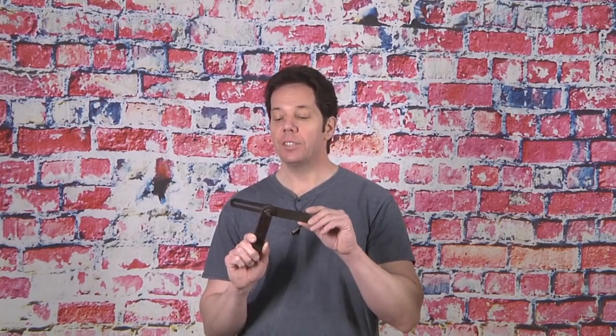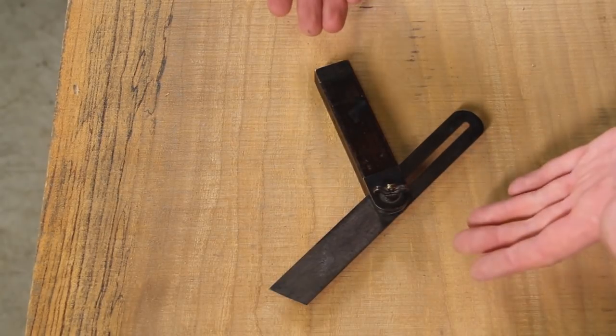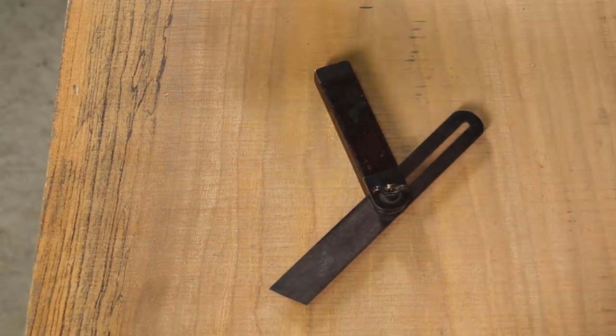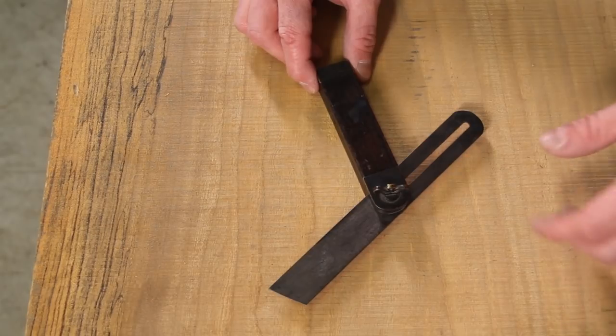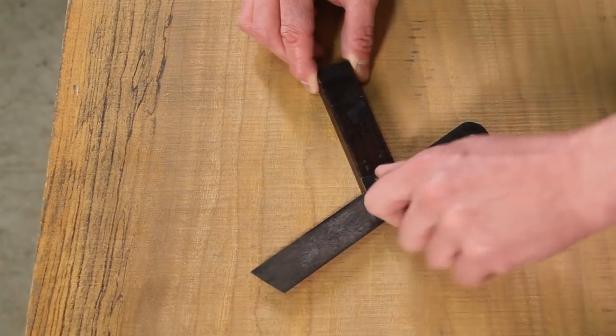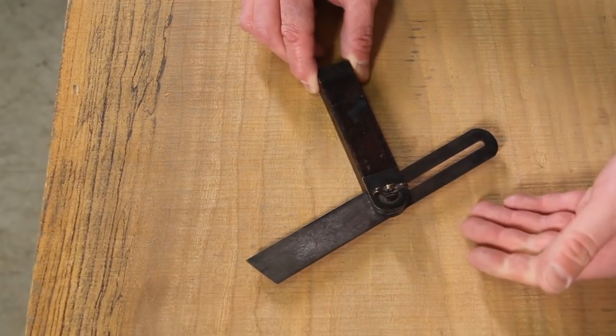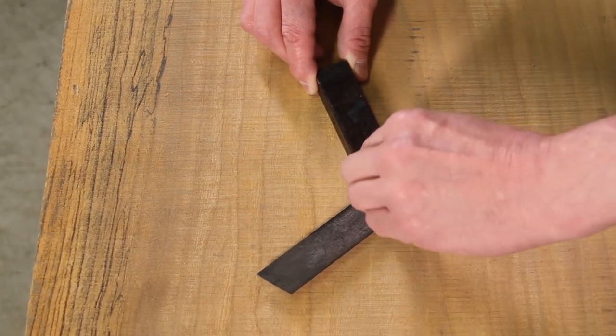The first angle finder we're going to look at is the classic bevel. This is what I started off with in the trades, and it's perfect for trim work — I can set it to whatever angle I want for my base molding, crown molding, or what have you. What's great about the bevel is it's very cheap; you can find them at garage sales and flea markets, typically under five bucks. Whether you buy used or new, what's important is getting one with a locking nut that really holds tight, because the last thing you want is to accidentally bump it and lose your setting.